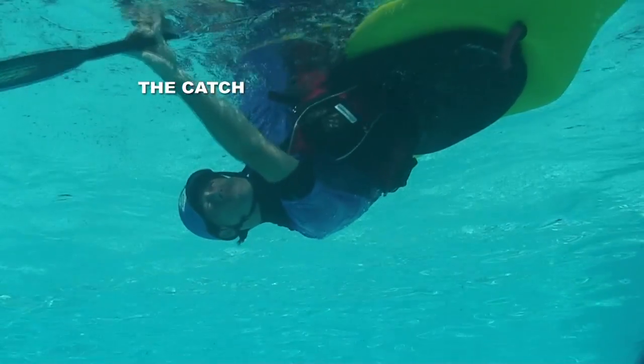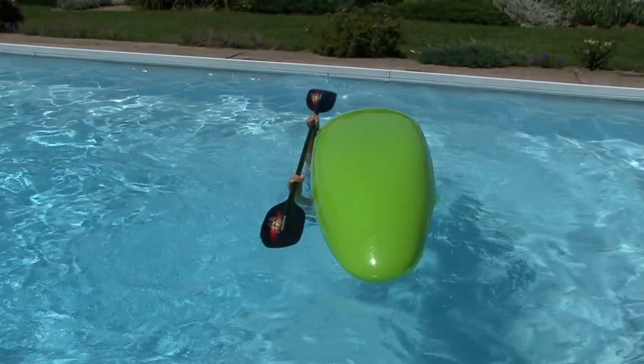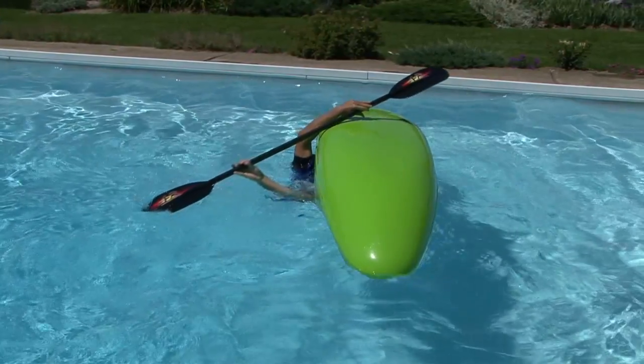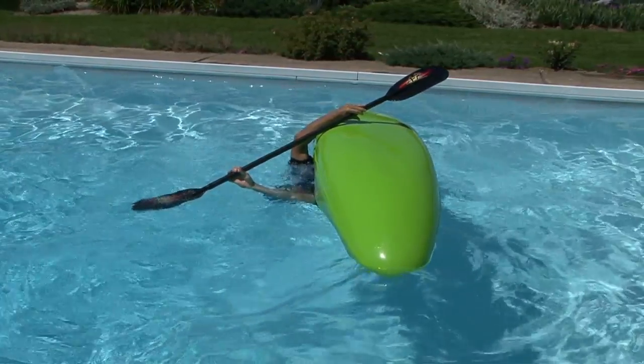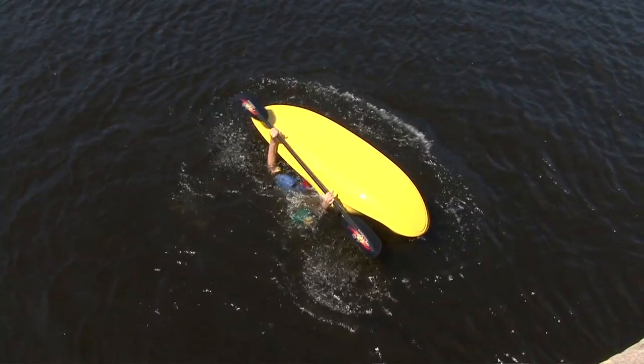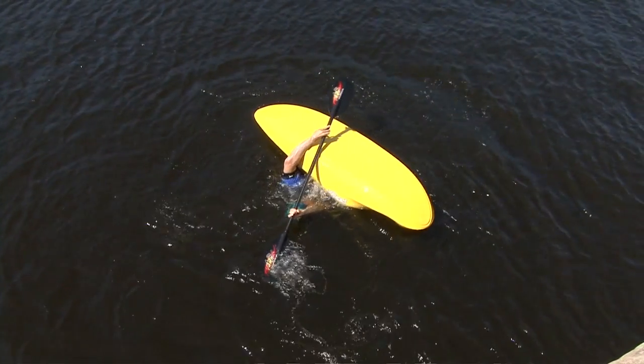This is also where the C2C and sweep rolls start to work differently. The catch phase for the C2C roll involves swinging the front paddle blade out to 90 degrees from your kayak with your control hand arm, keeping the blade as close to the surface as possible. The other forearm acts as a pivot against the side of your kayak and keeps the other blade over the bottom of your upside down boat.